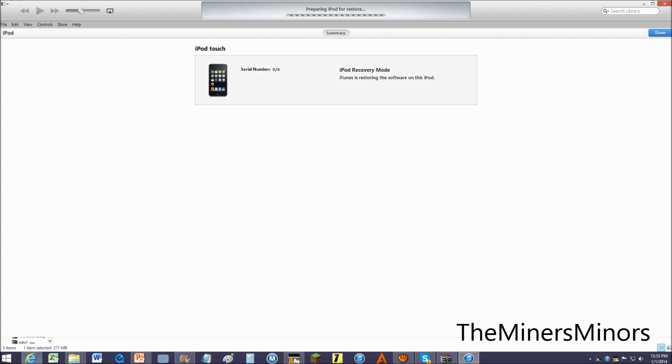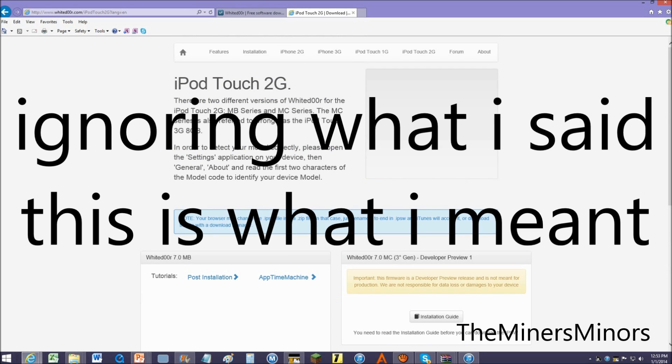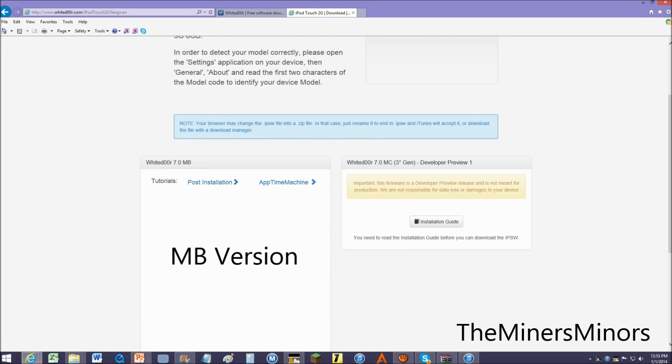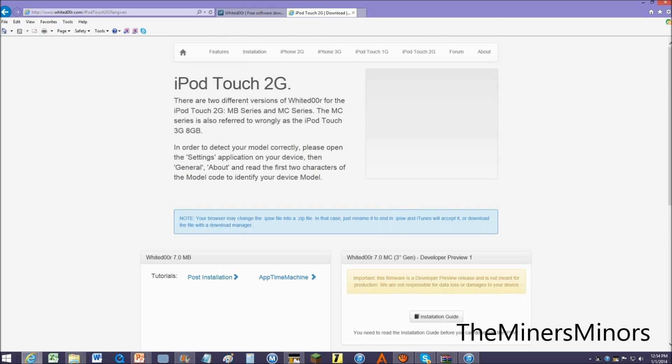While this is restoring, you have to be very careful about what you are doing here. If you have the MB version, you install here, and the MC is currently still in developer preview 1. It's going to be buggy like heck, so I wouldn't recommend it yet, because when White Door was on 4, 5, and then 6, there wasn't even an MC version. This is the first time they are trying to make it for the MC.